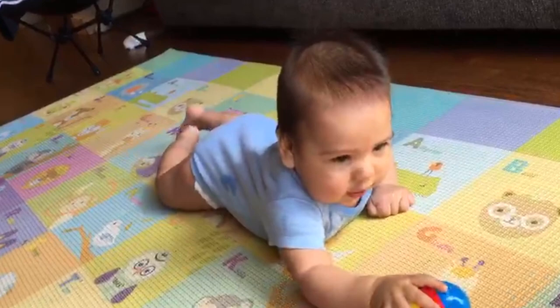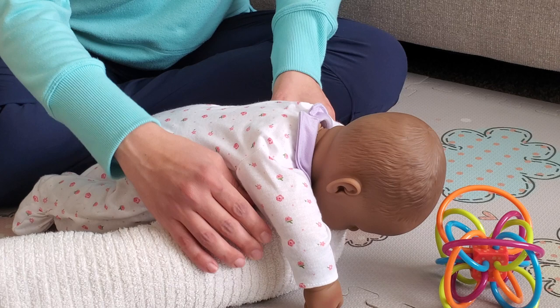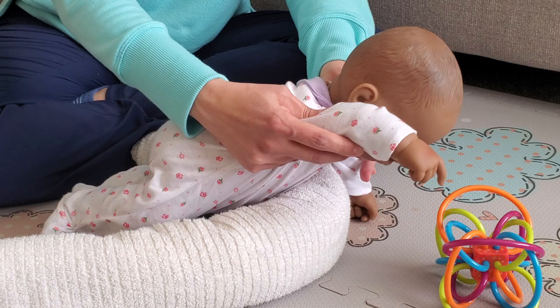Around five to six months old, babies are reaching and grabbing toys. Place a towel under their armpits or move the baby forward so they can actively reach for the toy and even push up with their arms.